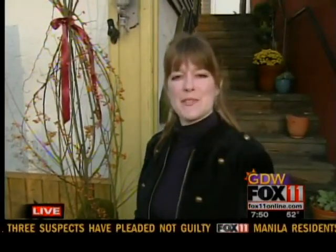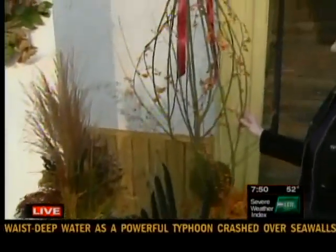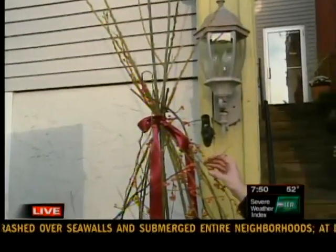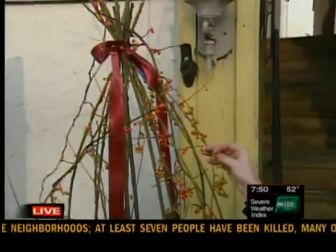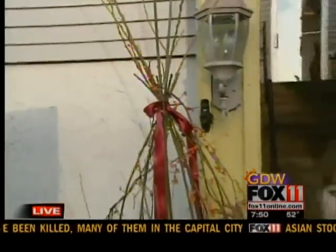They put together a few different options using lots of organic things, different textures, and some fun fall colors. Up here, this is one of the bigger pieces — it uses beautiful bittersweet, which is a native shrub in the area. It has these beautiful orange berries on it, and Nicole created a topiary structure out of pussy willow.